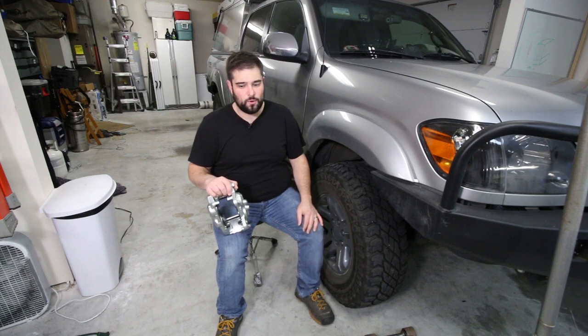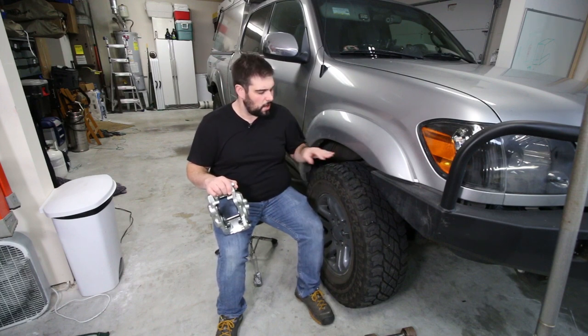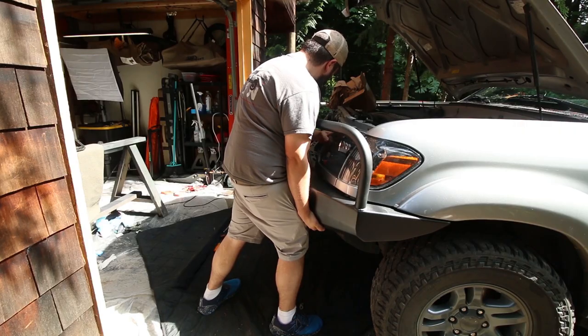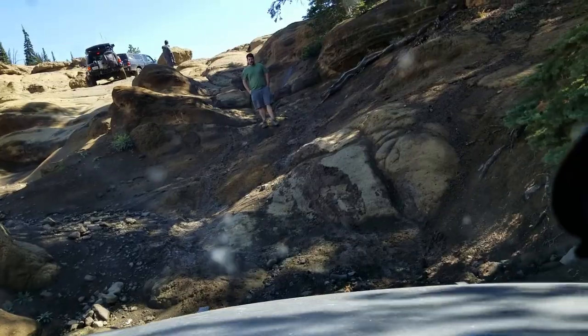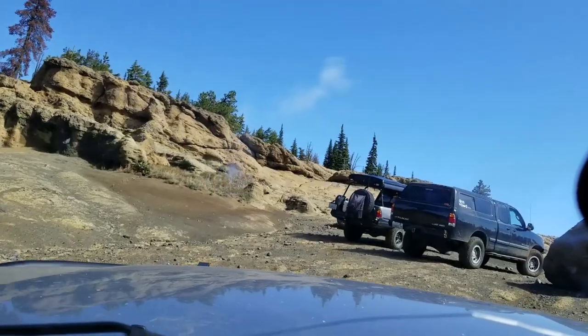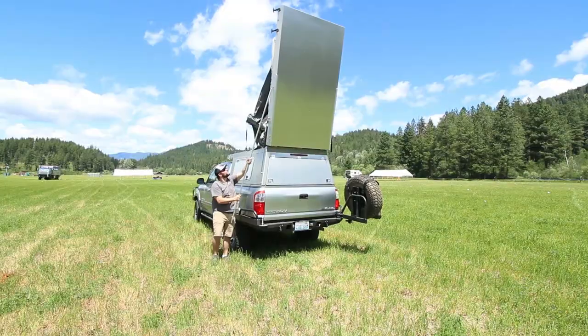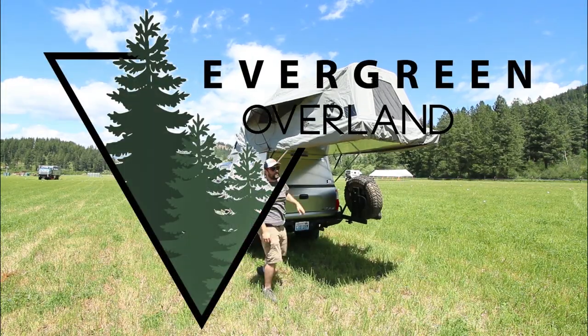Today we're going to be doing a big old brake upgrade, installing the Lexus GX460 calipers and rotors on my 06 Tundra. I'm Drew and this is Evergreen Overland.